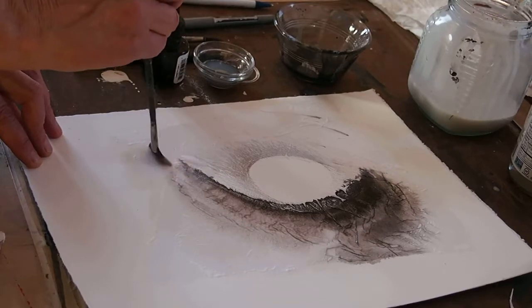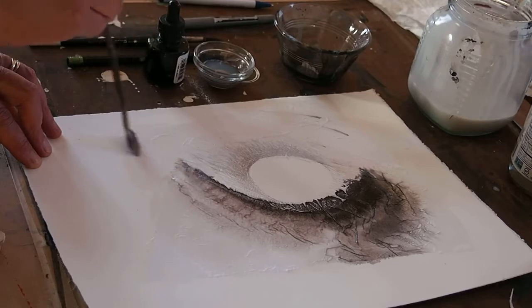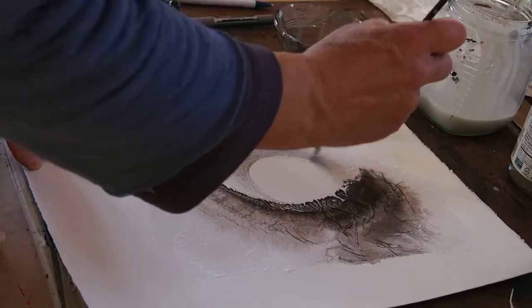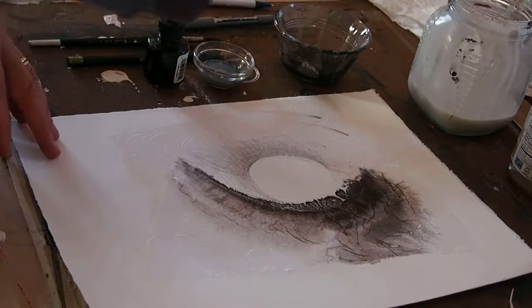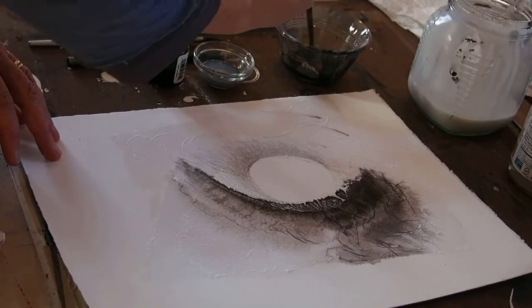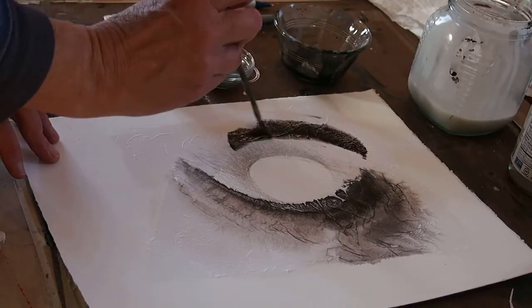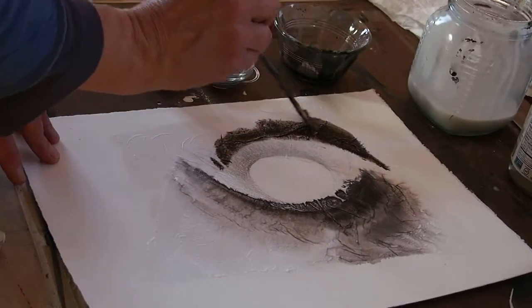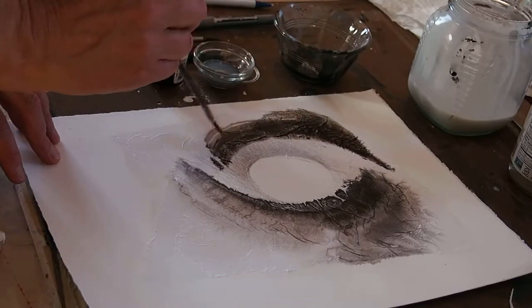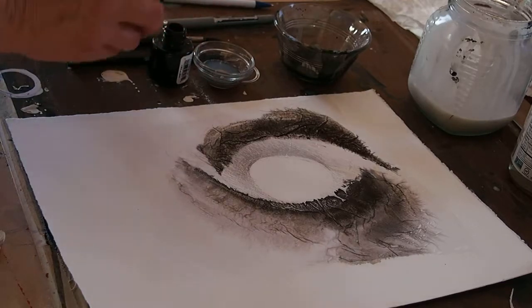Spread it out again, get those bubbles out — even though they're kind of cool when it's wet, they don't work so well when it's dry. Then add a little bit more ink and encourage it to bleed in that nice spreading way.